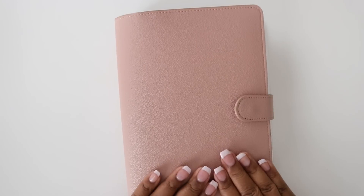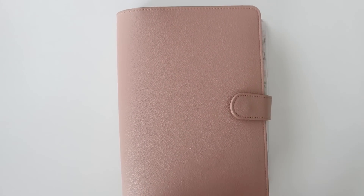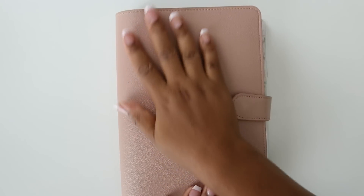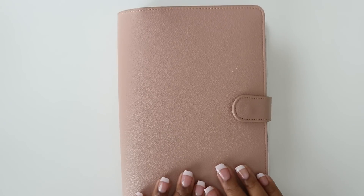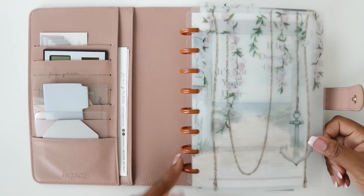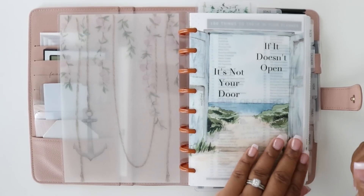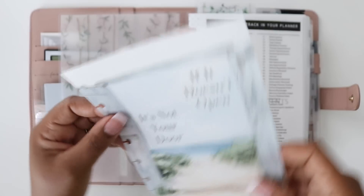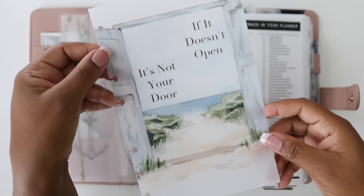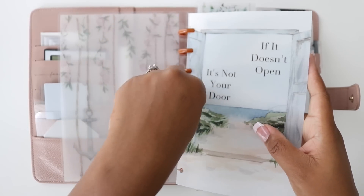This is the planner cover I'm using. Everything I'm going to talk about is from Fancy Plans Co and it's linked in the description below. I'm the owner of the business, so I can answer any questions you have. It's this beautiful pink — I'm really loving this color and I think I'm going to stick with it throughout the rest of the year. The cover is from our last Collection Club box release, along with the discs and decor pieces. It says 'if it doesn't open it's not your door.' The theme of that box was nautical summer — a summer-themed box with a nautical twist, and there's a beach scene in the background.